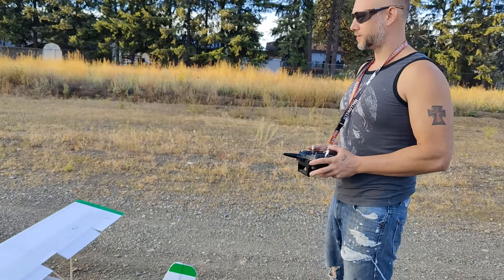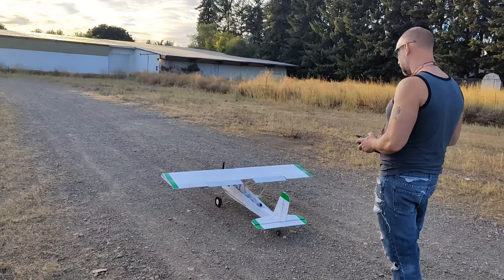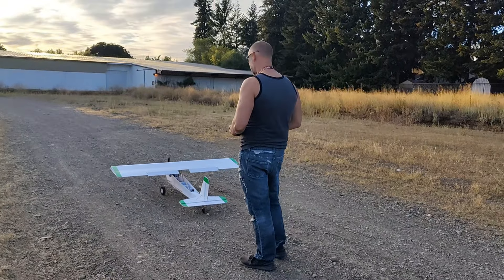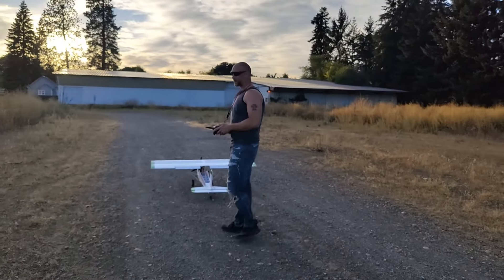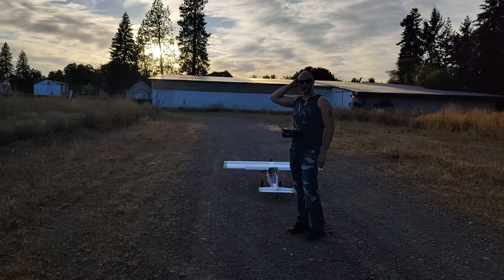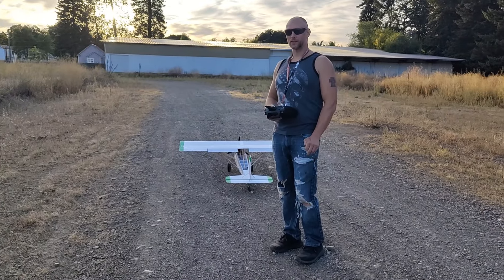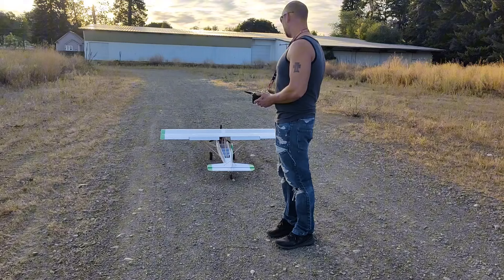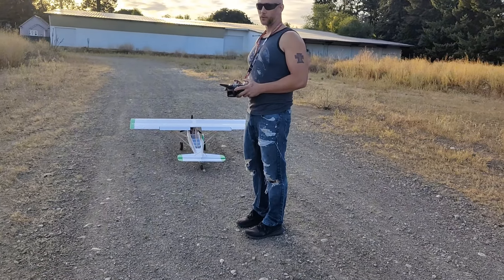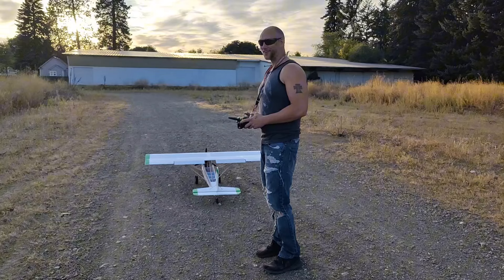I'm going to turn on the takeoff flaps and double-check the surfaces. We're going to get it up in the air — I'm excited about this. This has been a ton of work. I've got maybe 30 hours into this thing just designing and putting it together. It's still not 100% done, but if it flies I'm going to be really happy.